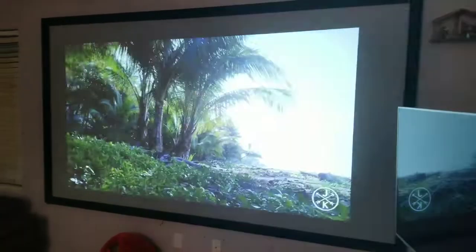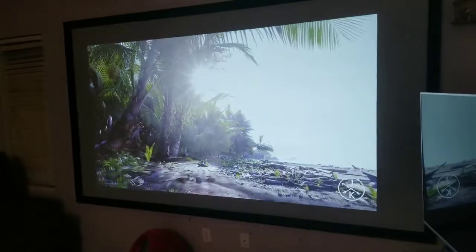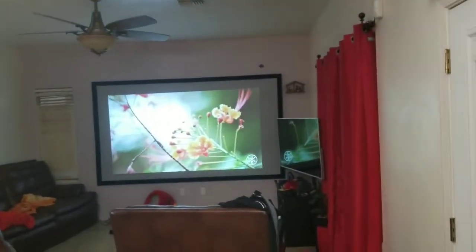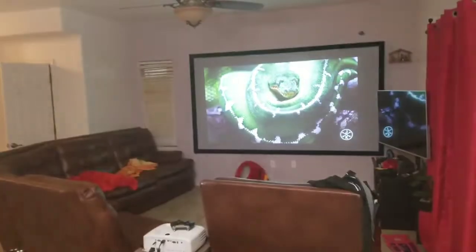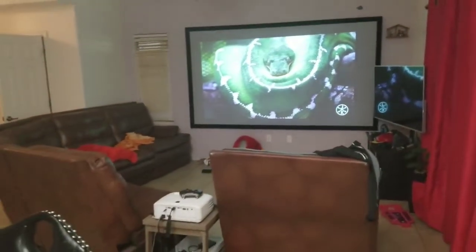Thank you guys for watching. If you have any questions, let me know. For contrast, not so much, but for video content with light sources you can see it's pretty nice. When you start adding more ambient lighting you're not living in the dark, and you can see it's not much different because the light is so far from the projector that it's not affecting the image that much. Thank you guys, have a wonderful day.